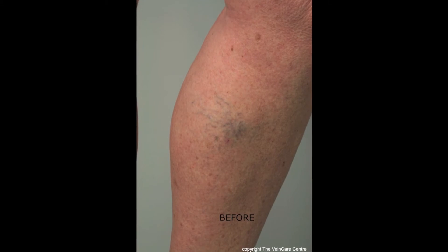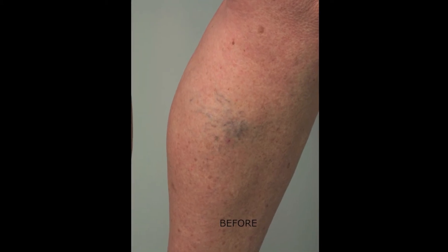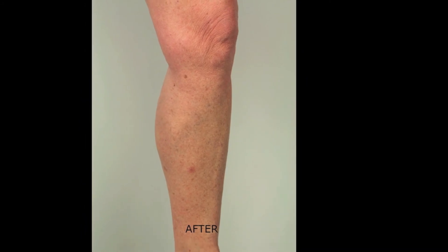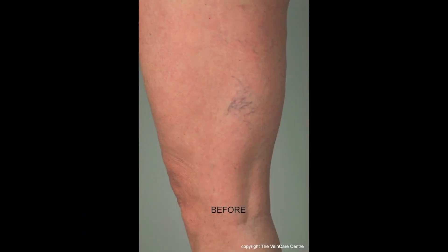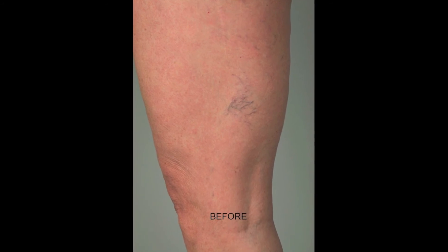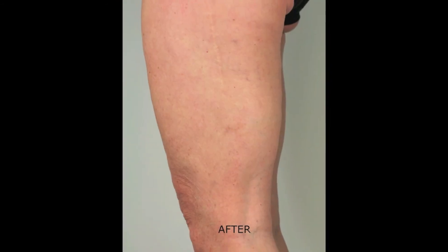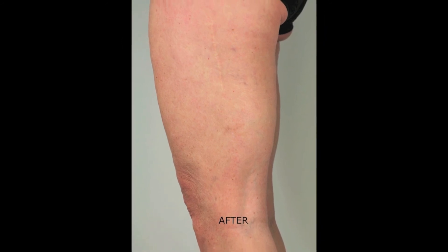Microsclerotherapy is the treatment of choice, though many injection sessions may be required — typically up to three — with an interval of six to twelve weeks. Microsclerotherapy remains the gold standard for leg vein telangiectasia.